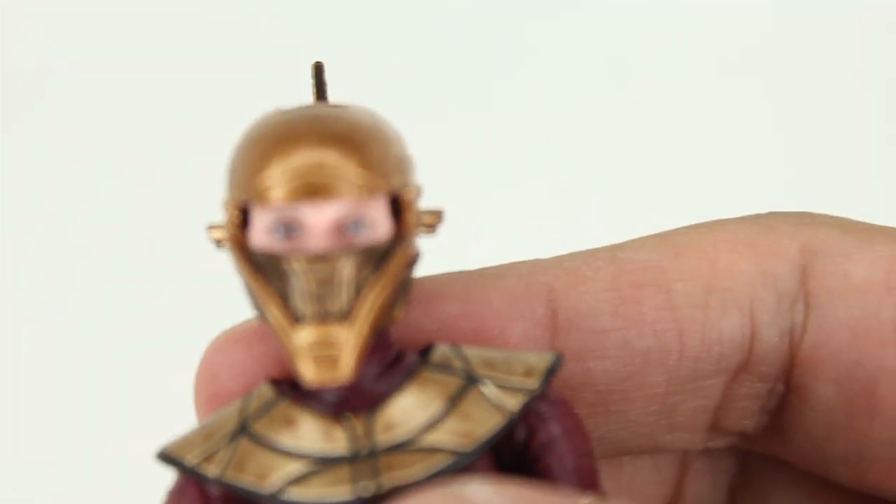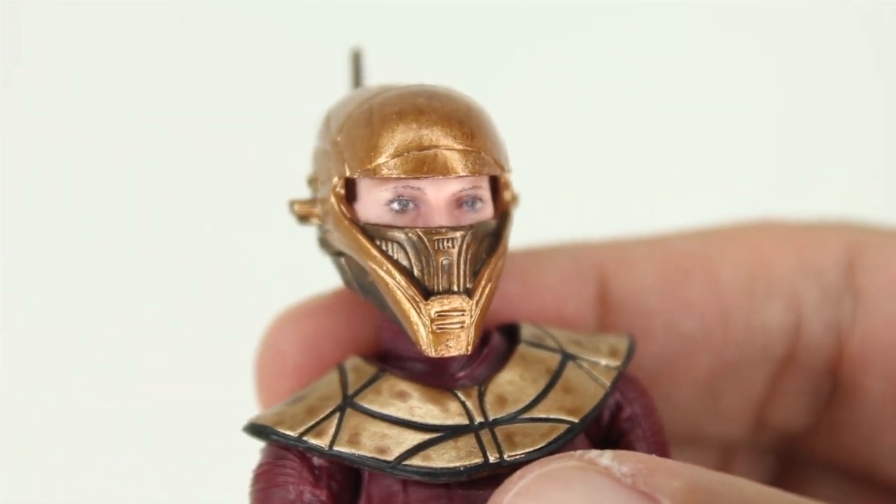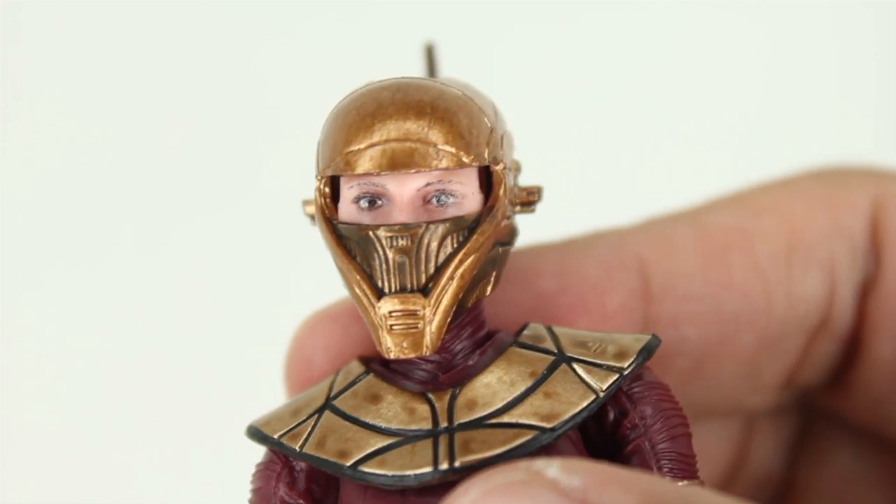You can tell they use their more modern printing process for this. The actual quality of the eyeball paint, the eyebrows, the shading around the eyes is quite good.